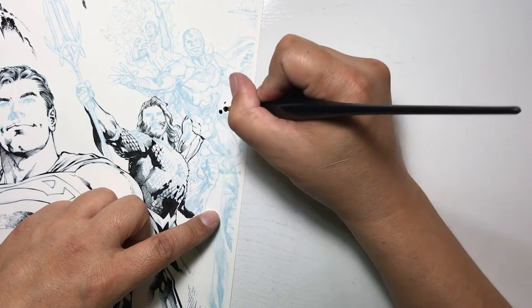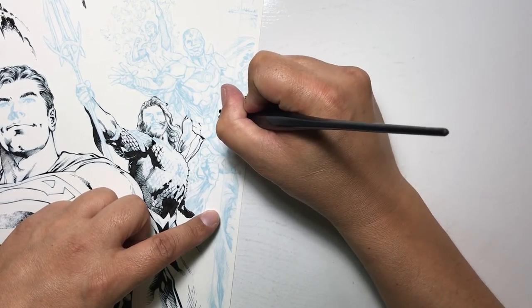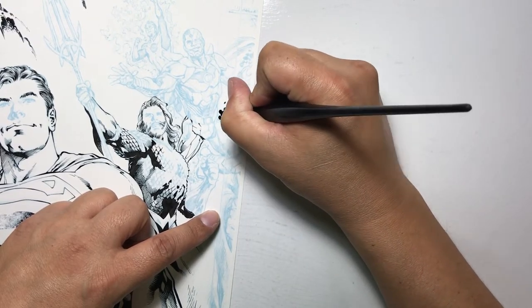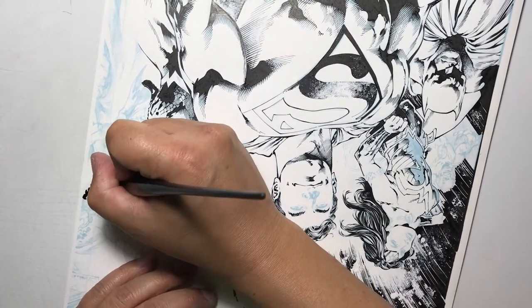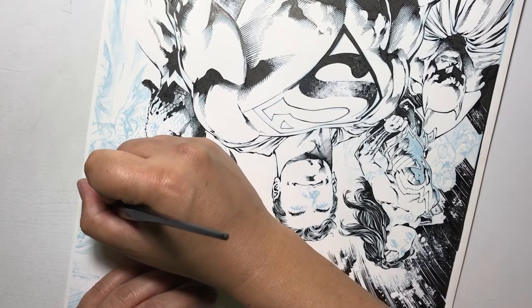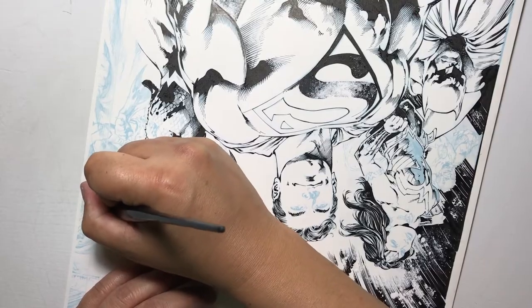When I want a half circle or a crescent moon shape, I tilt the tip of the nib on its side to angle it and give me that half circle effect. The amount of pressure you place down on the nib is going to determine the width of the circle.